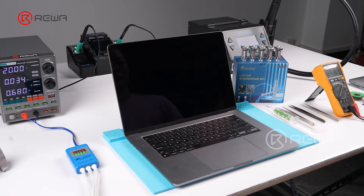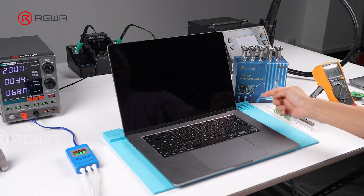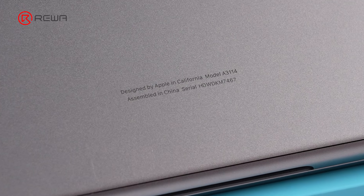RewaLab received a MacBook that couldn't power on at all. This is a MacBook Air A3114, a 2024 model.